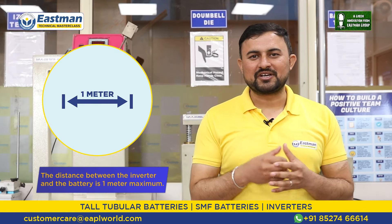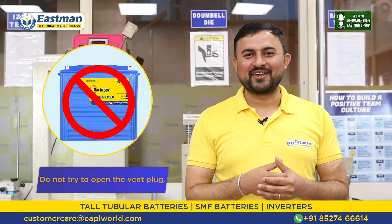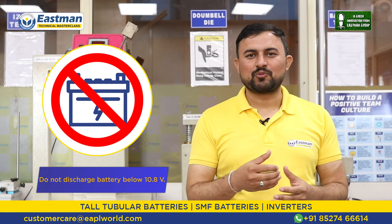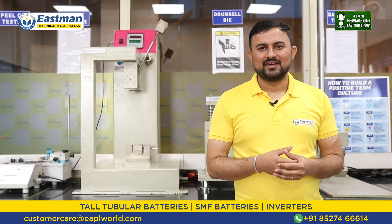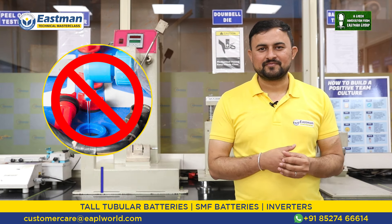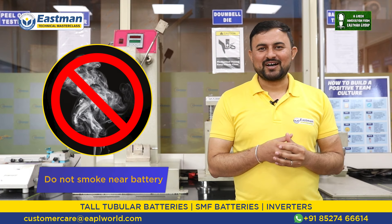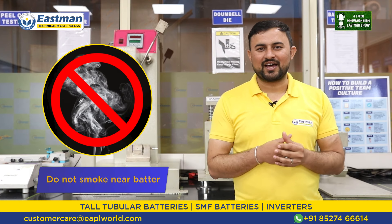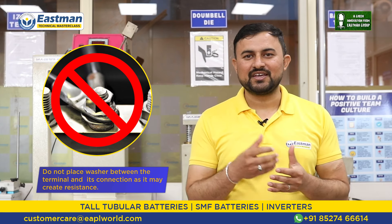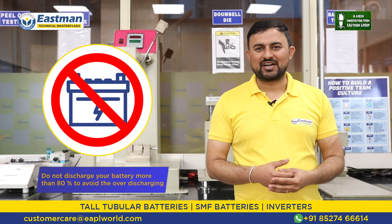Always use insulated tools for any type of connection and during installation. Never try to open the vent plugs. Take care that there is no loose connection. Never discharge the battery below 10.8 volts. Never use acid or DM water in the battery. Never make more than 48 volt connections in series. Take care that there is no smoke around the battery. Do not use a washer between the terminal and its connection, as it increases the resistance. Never discharge the battery more than 80% to avoid over-discharging.